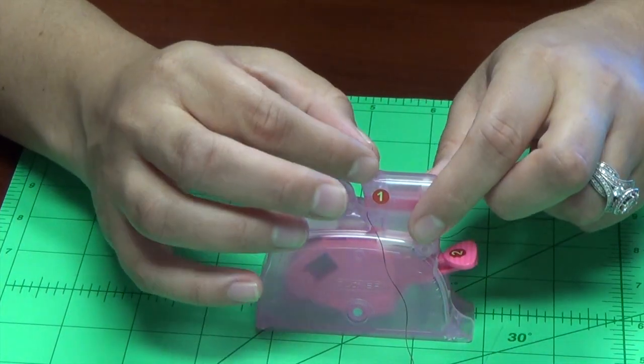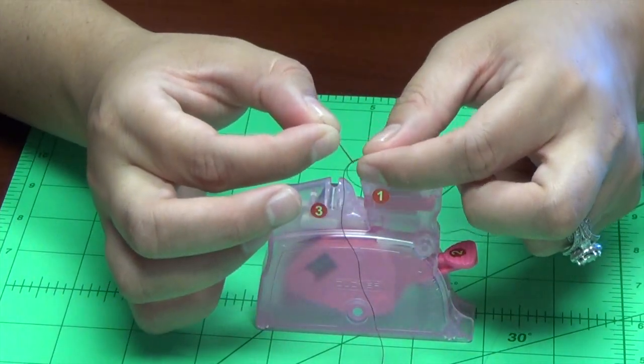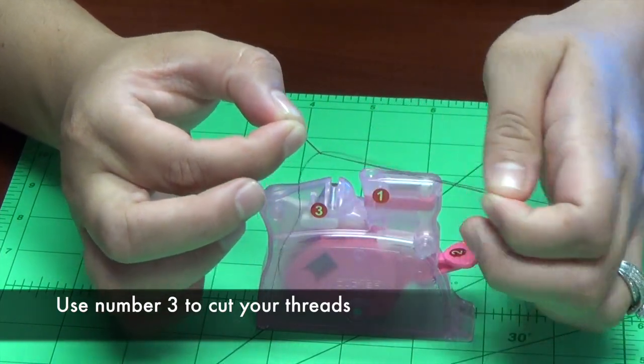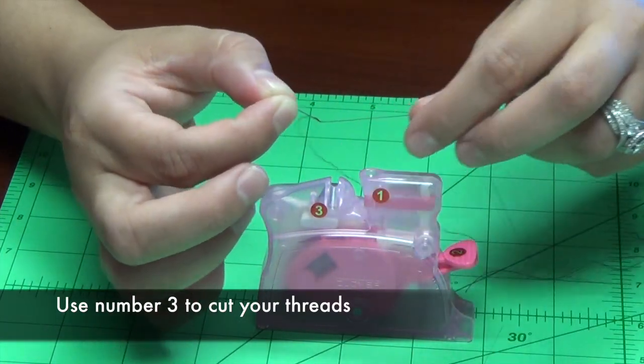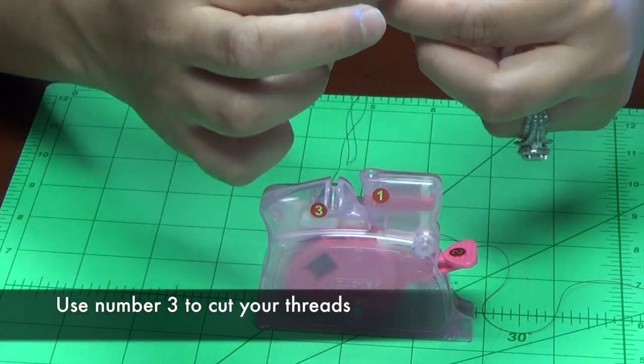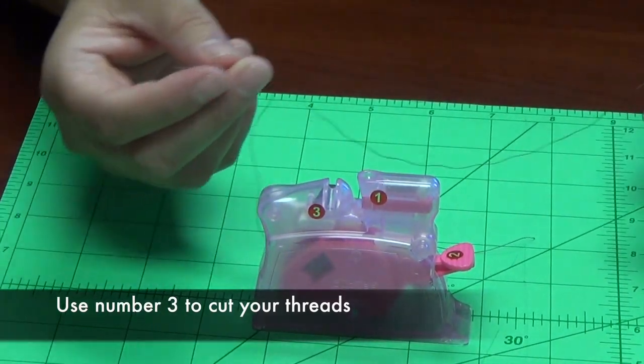Once you've done that, your needle is threaded — how easy is that? When you pull your needle out, it's nicely threaded and all you have to do is get ready to sew.